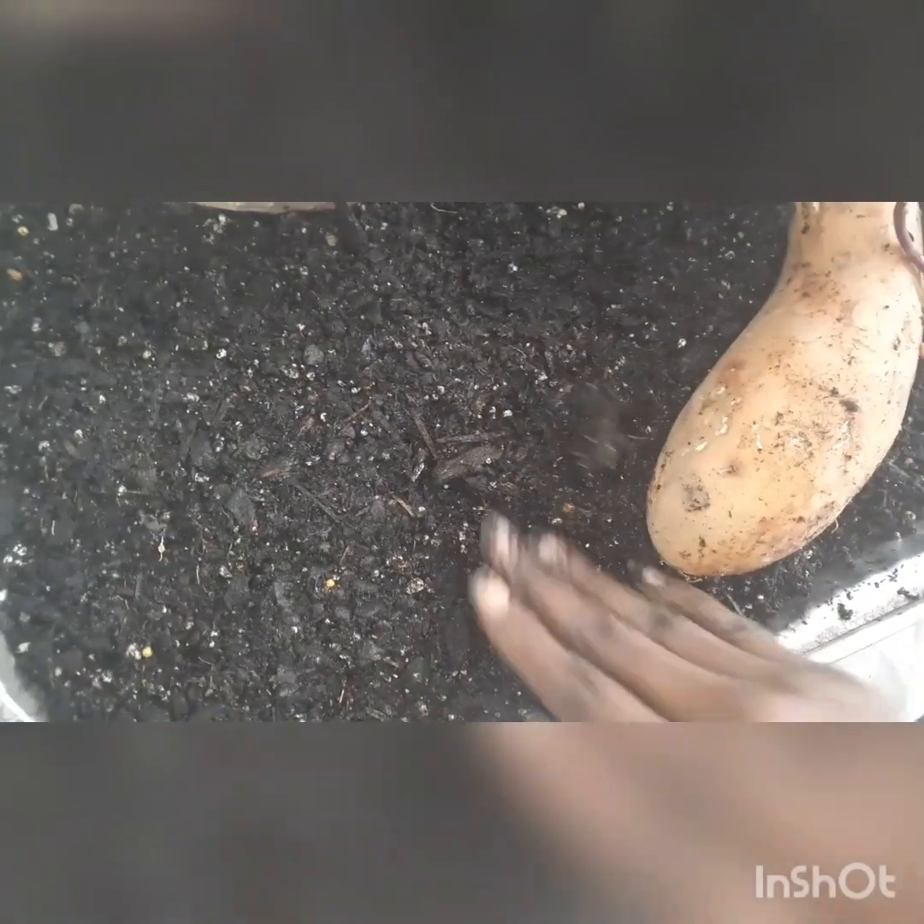That was an experiment last year, so I'll try it again this year and see how the orange does compared to the purple. Hopefully I'll get a lot more sweet potatoes than I did last year — even though I did have a lot. We had plenty for Thanksgiving, Christmas, New Year's, and in between, and we still have quite a bit left.